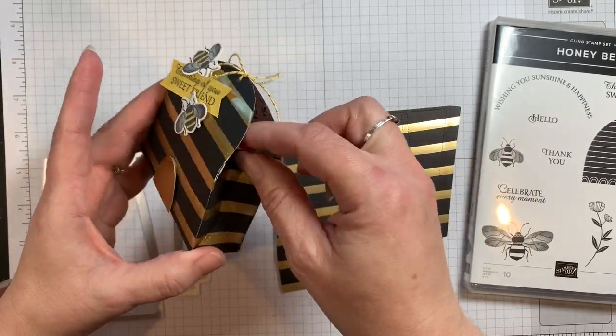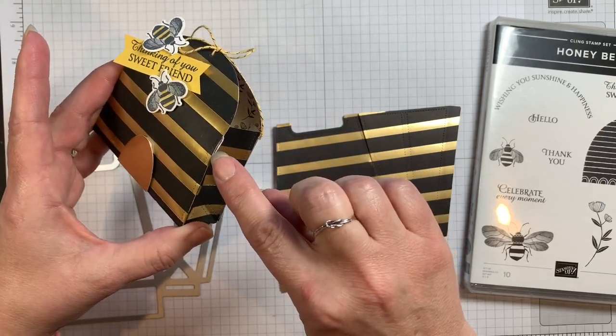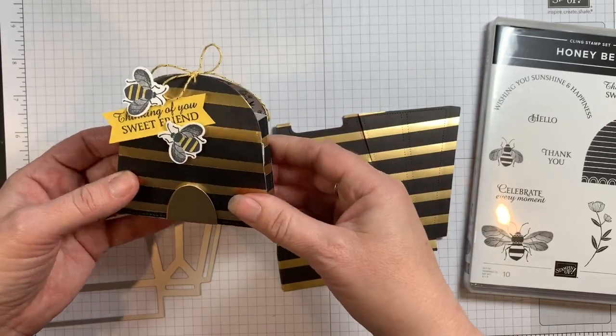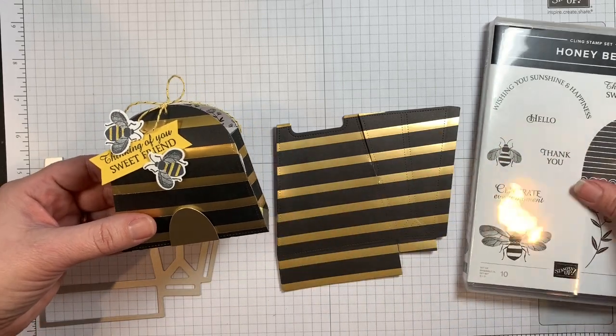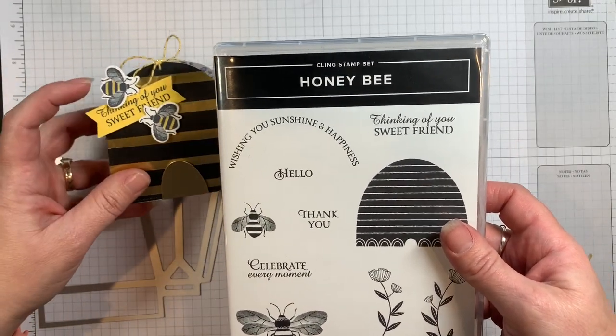You'll need to trim, but I would put it together first and then trim off the sides. You may have to cut down a little bit further so your die will stick in there. I did stick a little bit of tape right in there to hold it together — super simple.